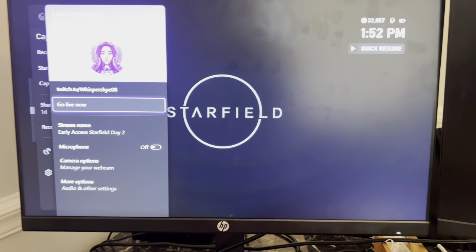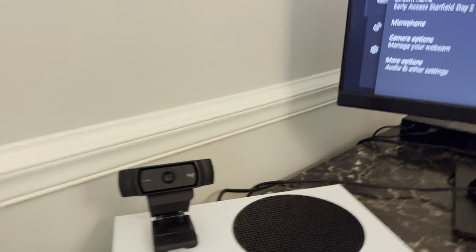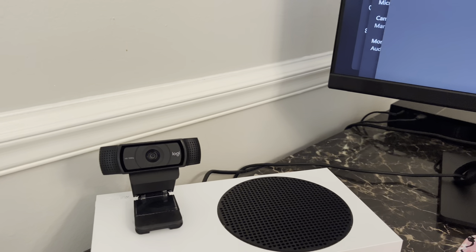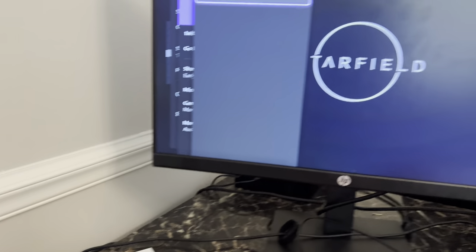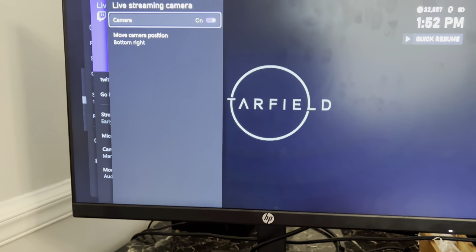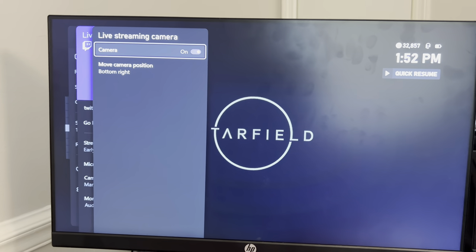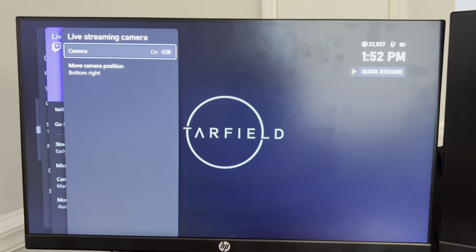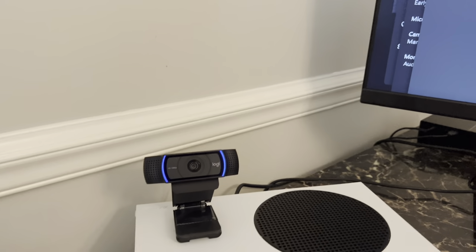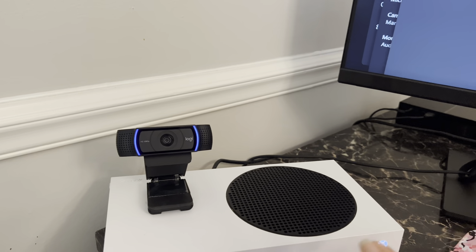Once this loads, your webcam should light up or do something. Mine is dark right now, but it did just light blue. To get it to come back on, come back over and go down to Camera Options. Click that and then toggle it. Some people have it off, so if it's off, turn it on. If it's already on, toggle it off and back on. And then as you can see, the light is on.